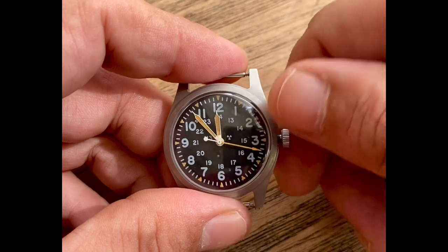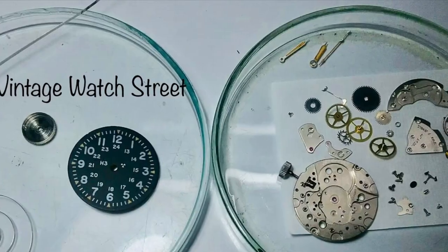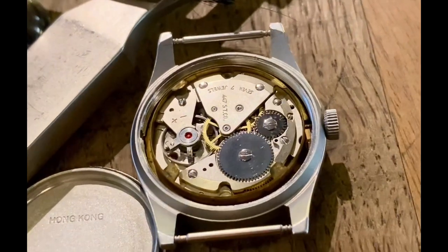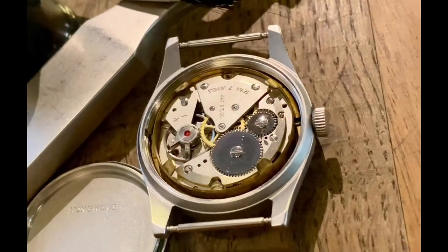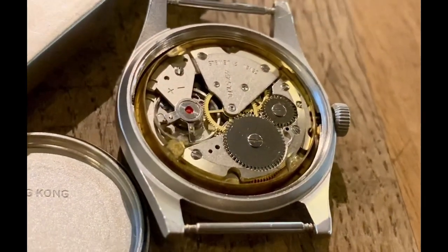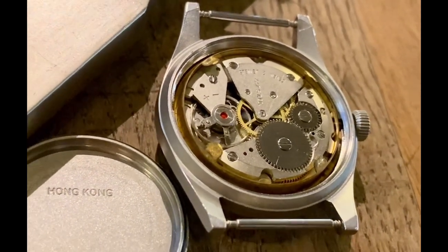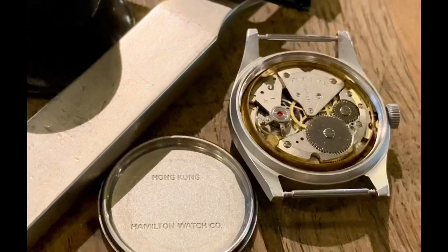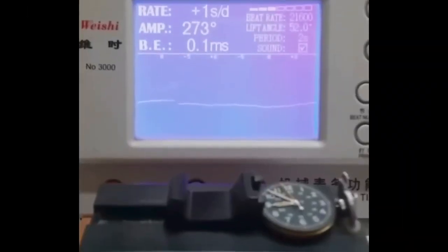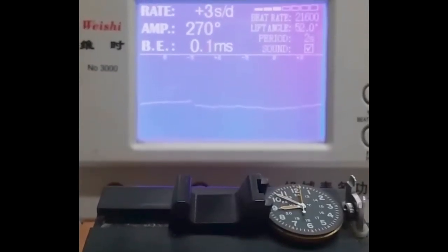I'm going to quickly show you the function is working very well here. One thing about these pieces — the movement is so important. This machine, the balance is great. It shows no corrosion, no rust. It's just so clean, it's been kept very dry. And when you have a look at this time graph result here, you'll definitely see how good this machine is running.